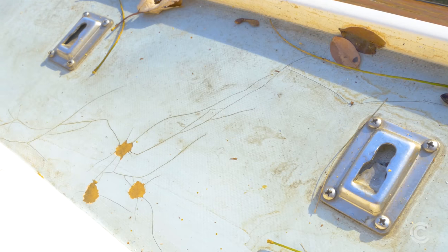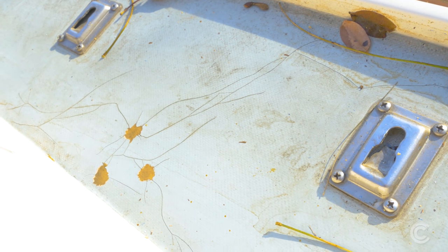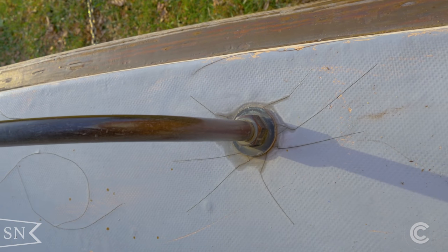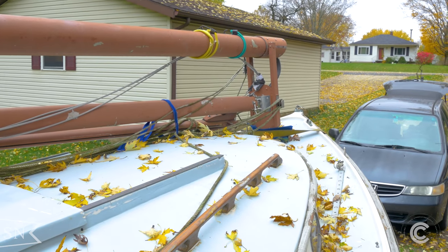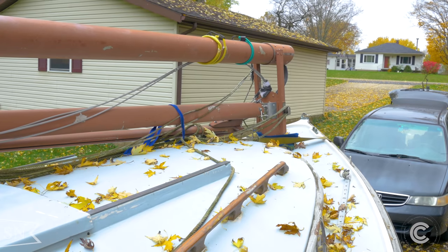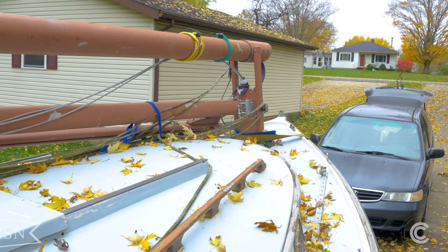Throughout the entire deck and cabin house there are dozens and dozens of stress cracks and spider cracks. I'll show you how to sand these down, route them out, get them primed and filled with fairing compound, ready for paint. The deck and cabin house also has a kind of gray-blue paint which is not original to the boat, and there are several places where it's worn off. This paint is extremely slippery even without being wet — when it is wet, it's almost impossible to stand on.